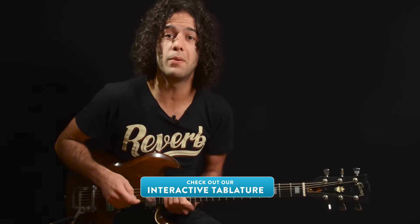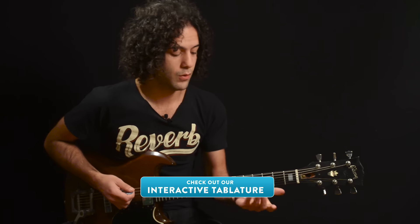For those of you who don't know the minor pentatonic scale yet, I'll blow through it real quick here and make sure you check out our interactive tab page for a closer look. We'll do all of these tricks in the key of A.